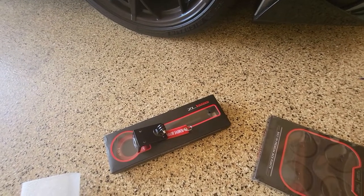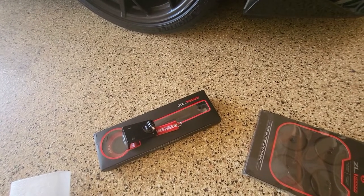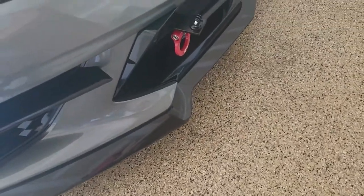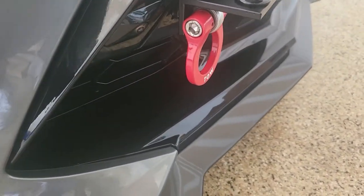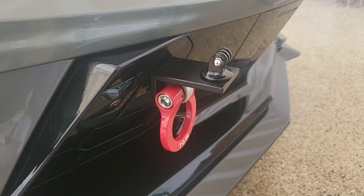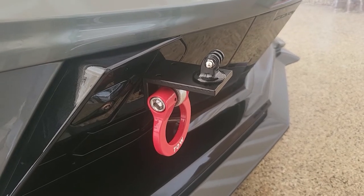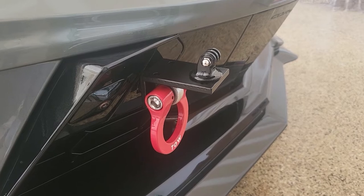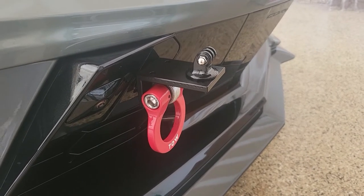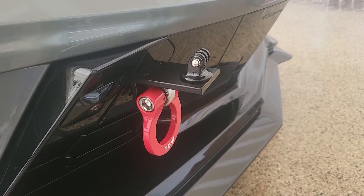Let me go ahead and install this, and then I will show it after it's installed. I finally got the tow hook installed and it also has the GoPro action camera mount at the top. I'm charging up the battery right now on one of my action cameras and I'm going to attach it to the mount and see what the footage looks like.